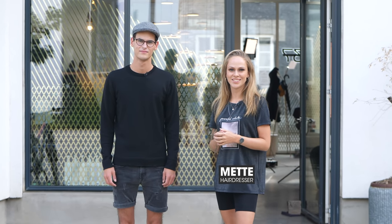Hi guys, I'm Mette and you're watching SlickHare TV. Today I'm here with Asger and we're going to fix his corona cut. Are you up for it? Yes, I am. Let's do it!